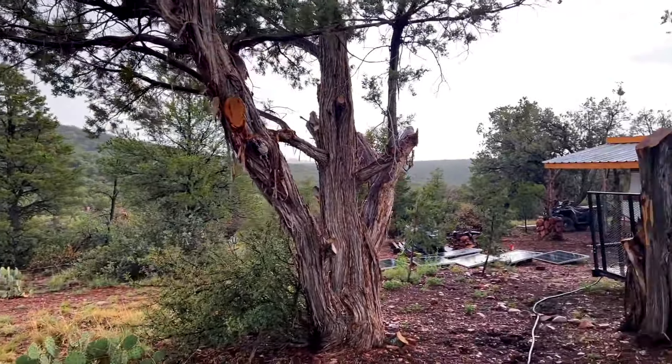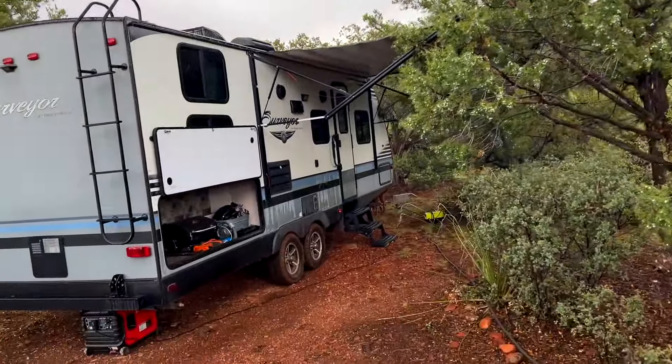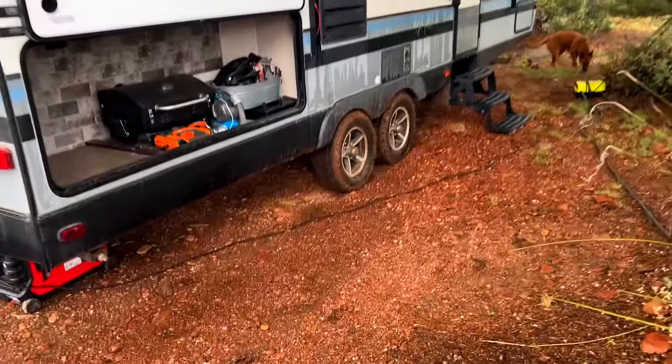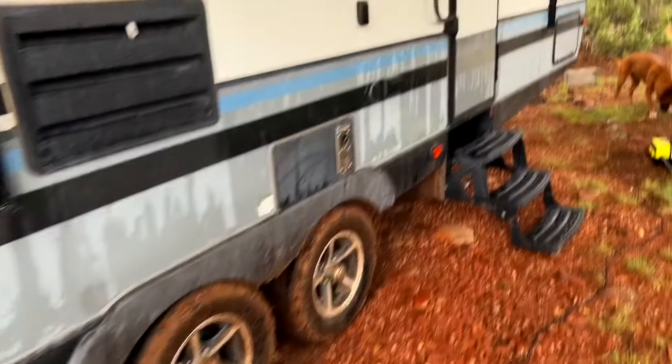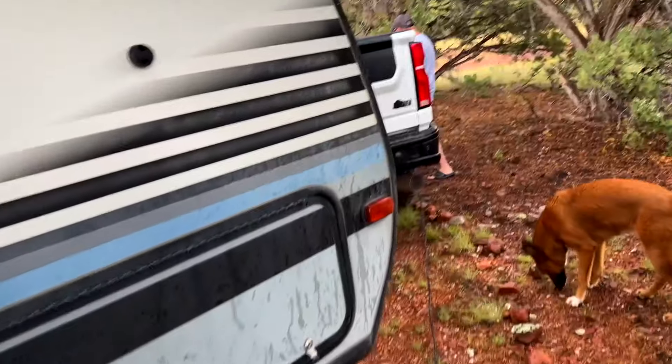I did not expect this much rain to be coming down — it's been raining for the last hour and a half. Sandy and Roman were able to make it here, but you can see on the camper and especially the truck it's got lots of mud on it. We've got the power washer right now and Roman's using it to clear off his truck.